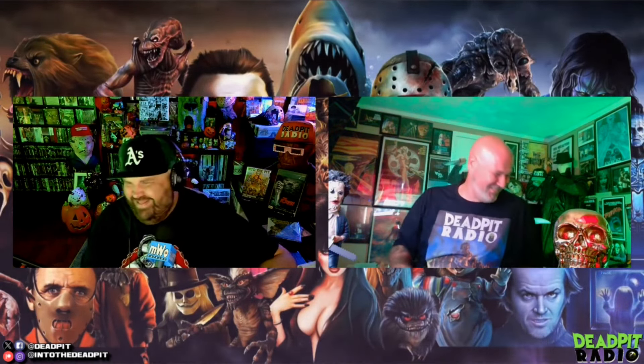The Killer Klowns from Outer Space release is starting to stand out — there are like four different editions and bundles. I got the two-slip edition for my son Grayson; it's his favorite film. I didn't go for the big deluxe edition or whatever — I thought the two slips looked cooler than that.